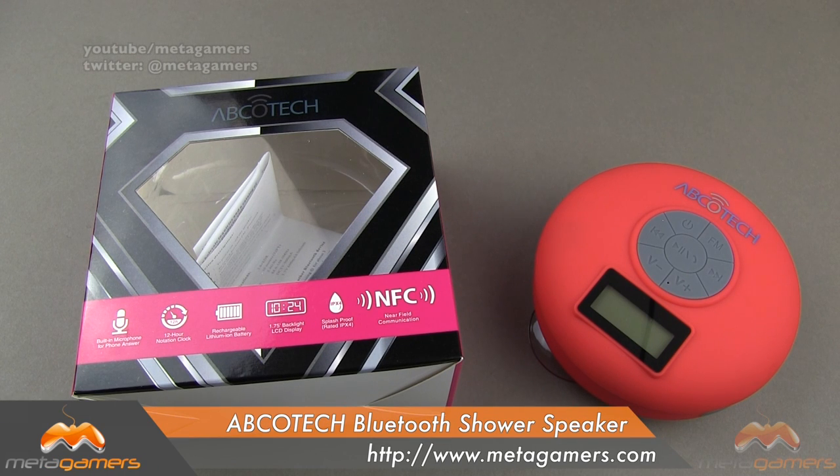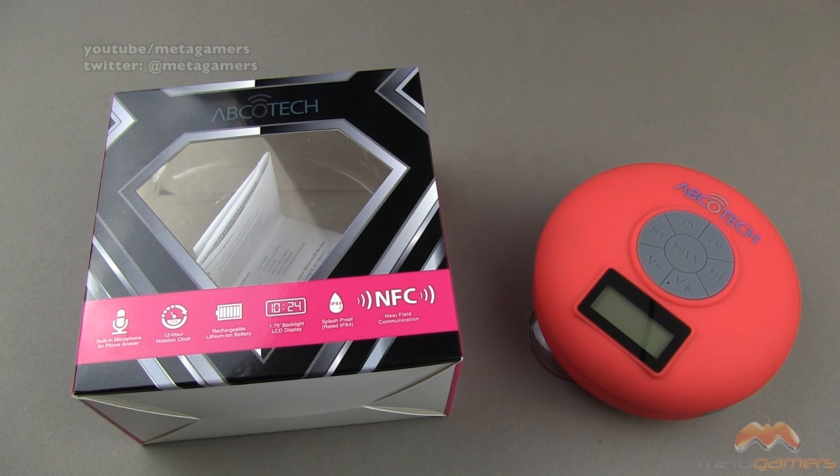Hey, it's Rick here, and today I'll be showing you the AbcoTech Bluetooth shower speaker. This particular model is going to run you about $49.99. If you were watching the channel, you saw this pop up just briefly earlier in the week. I pulled it down because I needed to correct the pronunciation as well as the pricing of this speaker. I'll link to it in the description of the video.